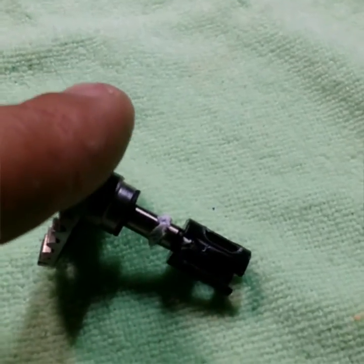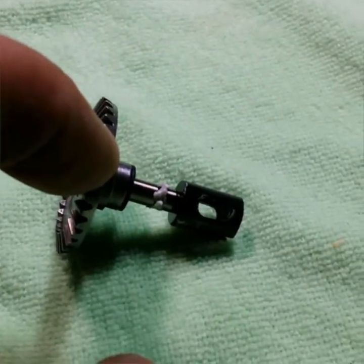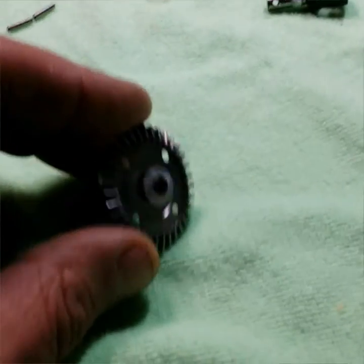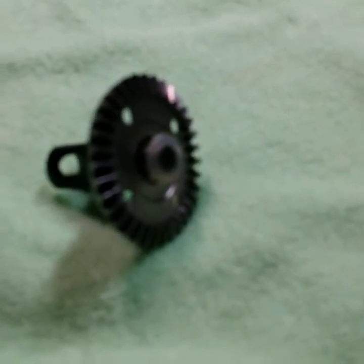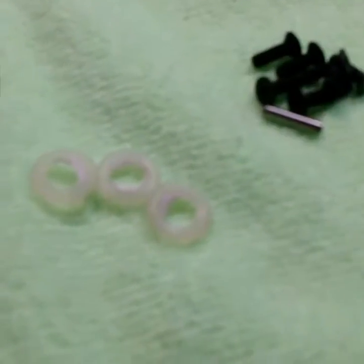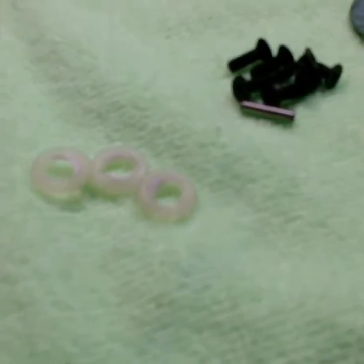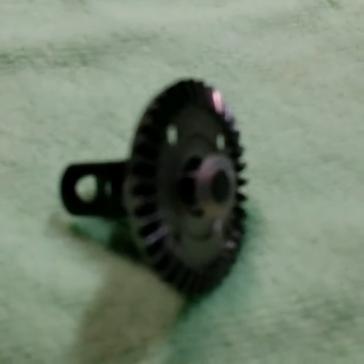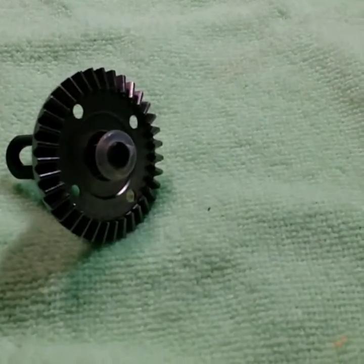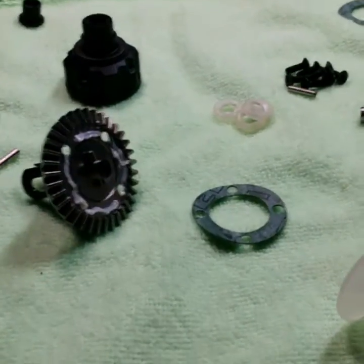This is one of the major uses that we use this grease for — the diff o-ring. You can see it right there. It does have grease on it, but it does not have a whole lot. All you want to do is put just enough grease on it to where it shines, and once it starts to shine, that's all you need. You don't need to lop it on.